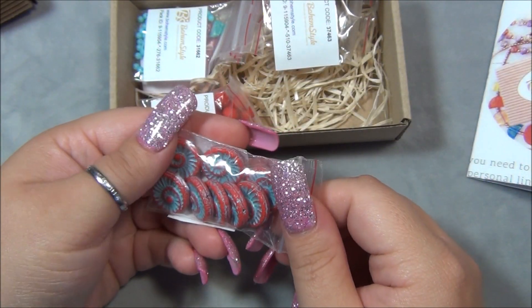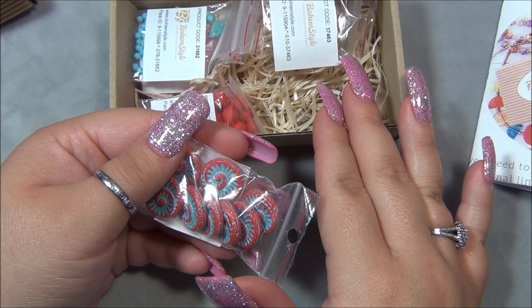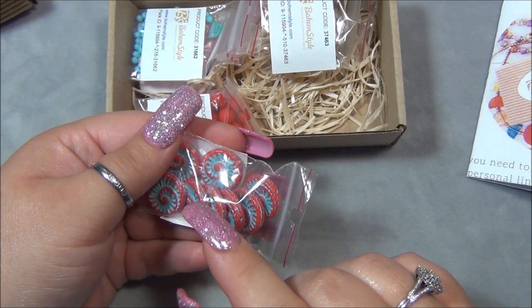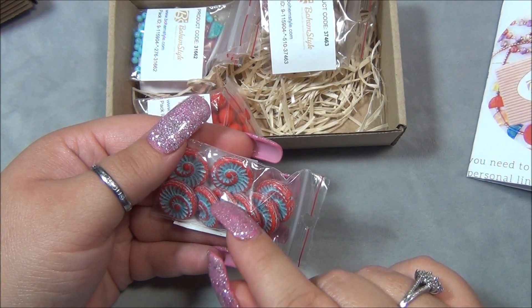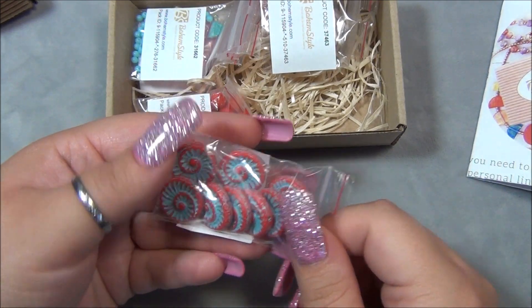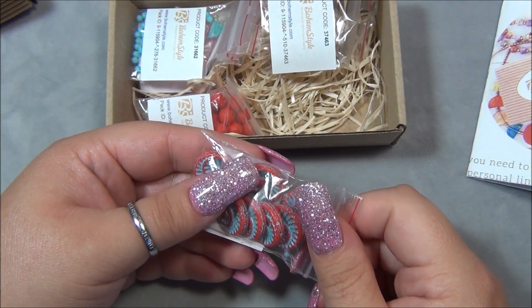Here is this incredible bead that I've been playing with a lot. I have a few video tutorials using this — I made a ring with it. I got these beads from Czech Beads Exclusive, and I guess they own Bohem Style. I've gotten these beads from them before. I bezzled this bead into a ring and I also bezzled it into a link for a necklace — it could be strung on or done with an eye pin. It can be used so many different ways. I should link those videos below for you guys.